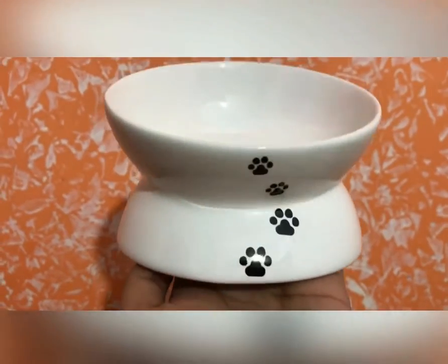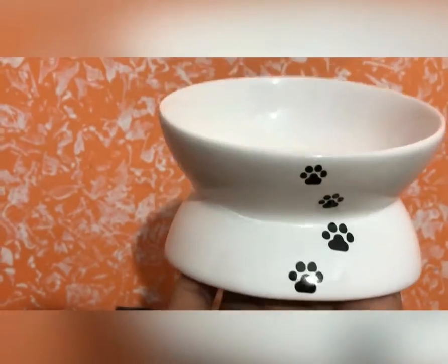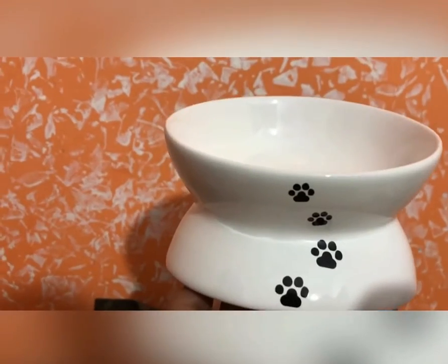The bad part is that the quantity is very small — it is not enough for one cat. With the elevated design, there are chances for the food or water to spill out, though in practice it may not actually spill.